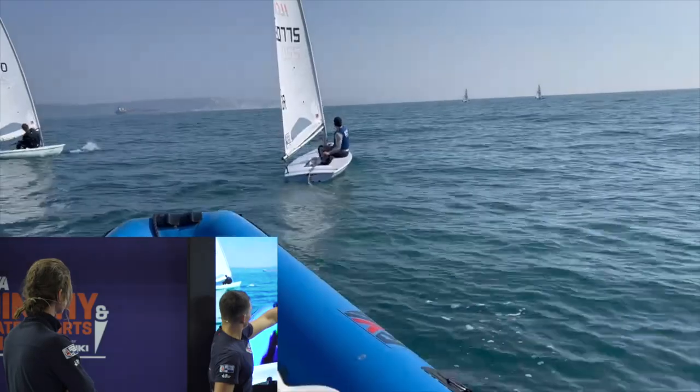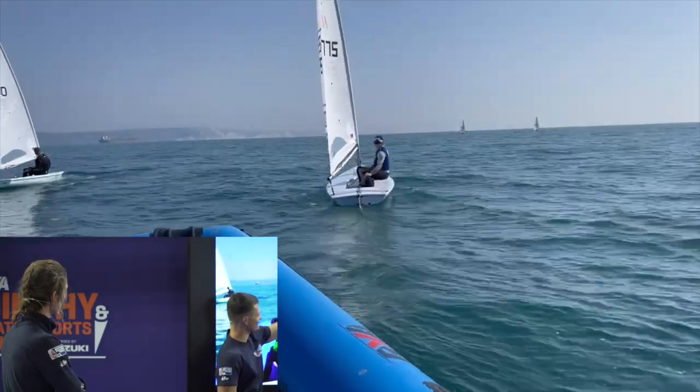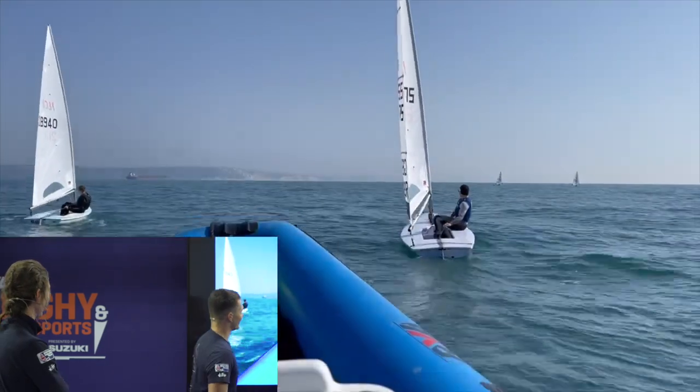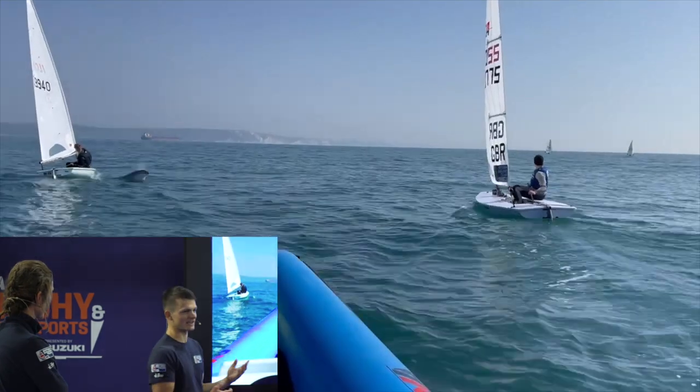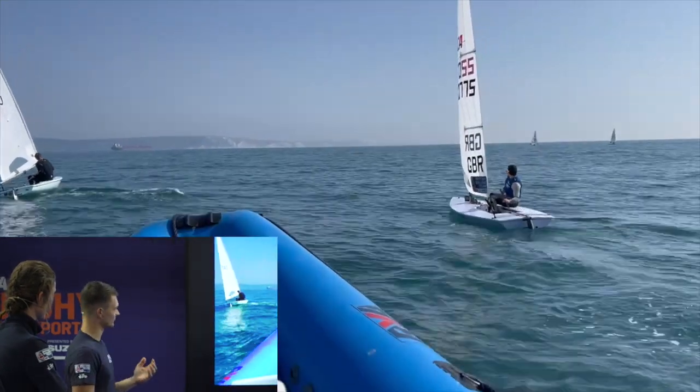Here you can see kicker, a bit of outhaul, and just enough downhaul to take the creases out but not enough to actually pull the sail in and affect the shape too much.